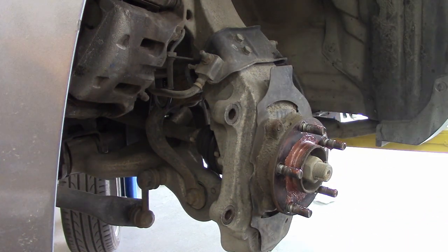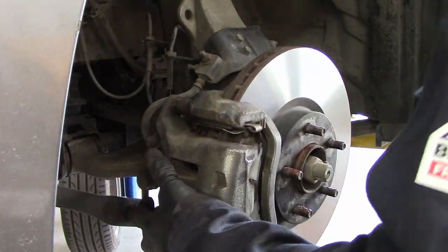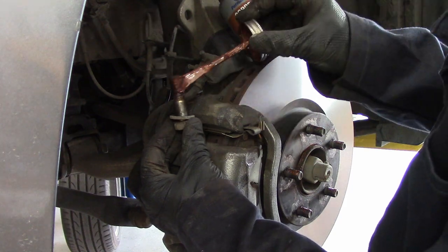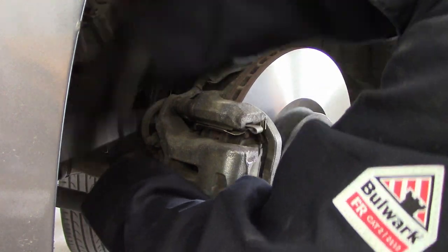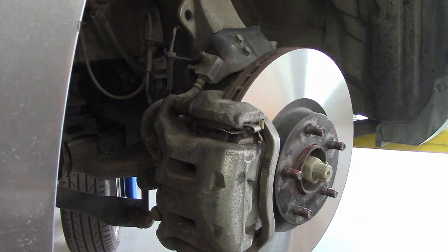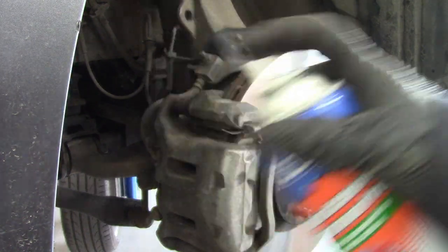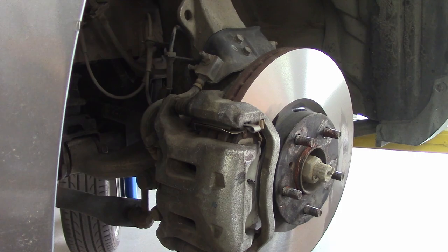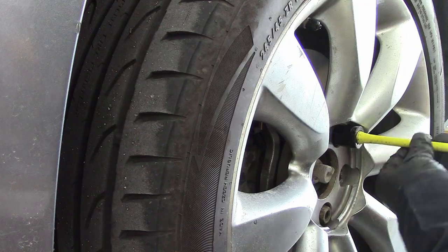I put a little bit of Never-Seez on the hub and a little bit on the studs — mixed feelings on whether you should do that with studs or not. I'm putting the caliper back on. I did not even change the pads because these brakes are relatively new; it just seems to be warping rotors. Of course the more you cut it, the less it can dissipate the heat well and you're just going to warp them more. So I imagine pretty soon I'm just going to buy new rotors. Brake cleaner is pretty good — I'm showing you a generous spray of wonderful brake cleaner.